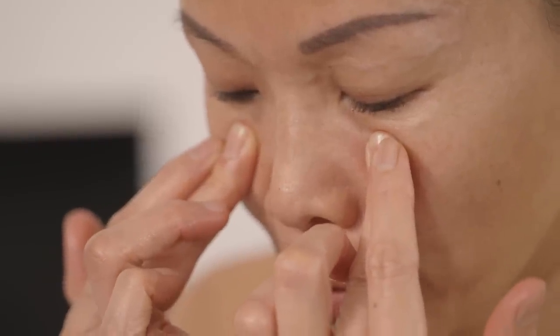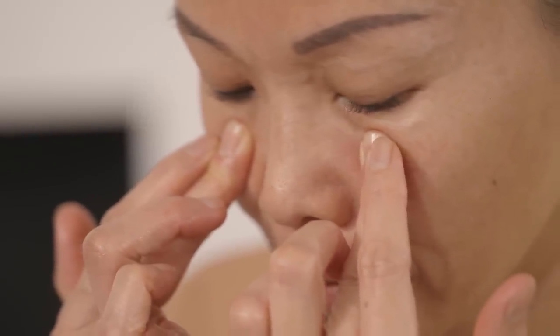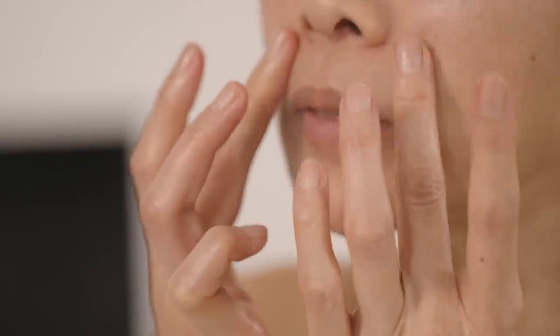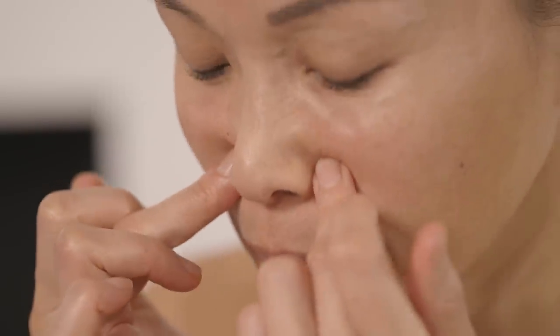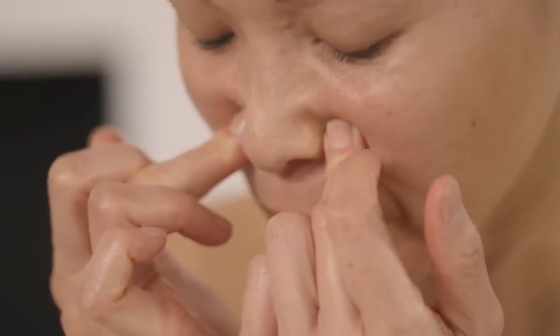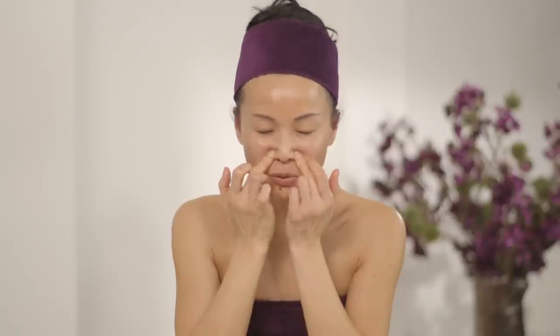Then you move your middle finger right underneath your eyes, a little bit closer to the inner side. Drop your head, almost like you're looking down to your fingertip, for six seconds. Moving along down outside your nostril, drop your head again, looking at your fingertips — six seconds. I can really feel the tension being released.